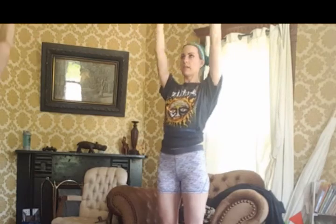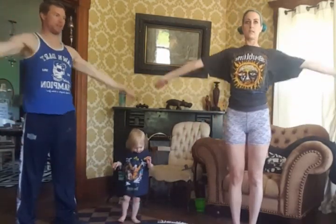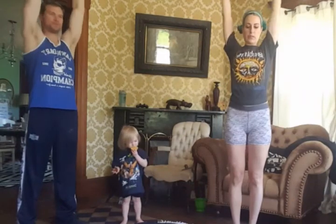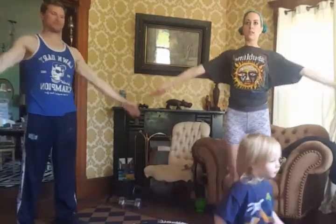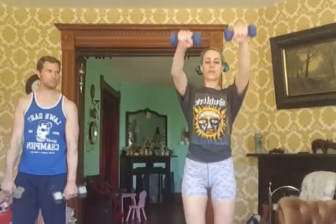Doing ten of those, and then we are doing the side raises — keeping your palms flat onto your thighs and then raising them so that the backs of your hands meet at the top, if you can get them to go that high. This was actually really hard, and we are also doing ten of these.